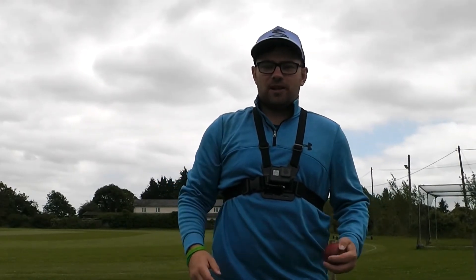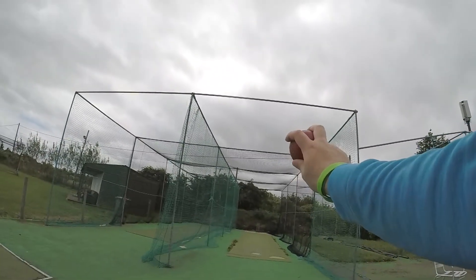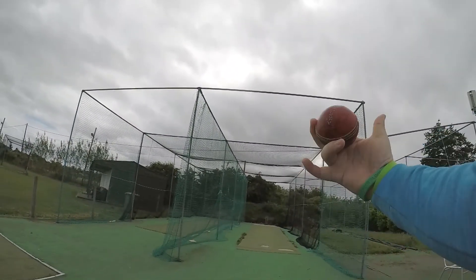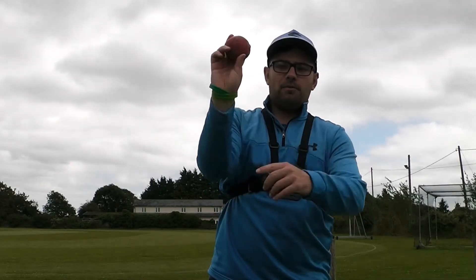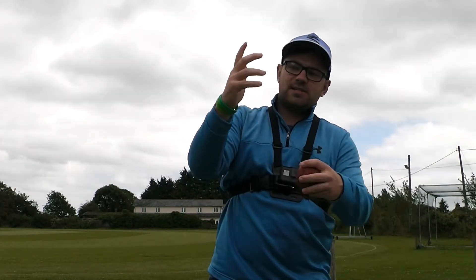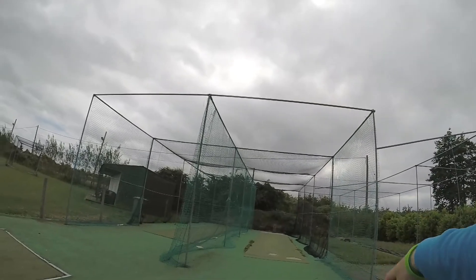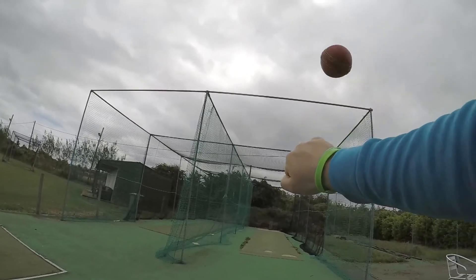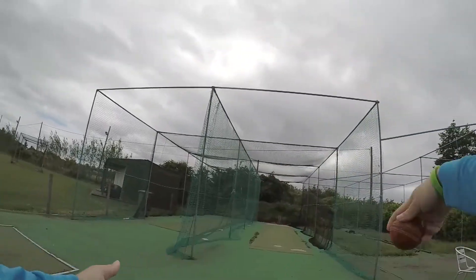We're going to start with the basic grip of leg spin. We're going to start with two fingers — our index finger and our middle finger — across the seam of the ball. You can vary how wide you have the grip, but I tend to just have a nice comfortable hold. We've got the thumb on the bottom of the ball. Then we're going to have two fingers down — our last two fingers — at the base of the ball, and we're going to spin the ball off our third finger. That is where the spin and the revolutions are going to come off the ball.